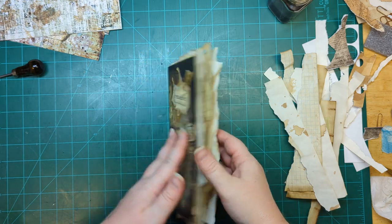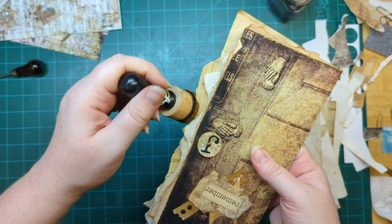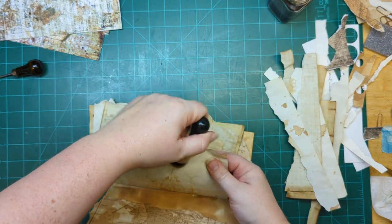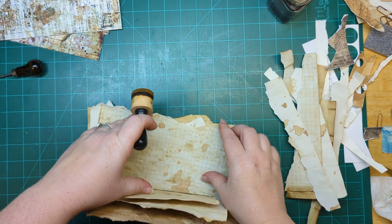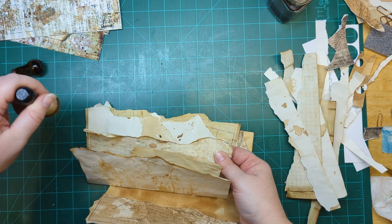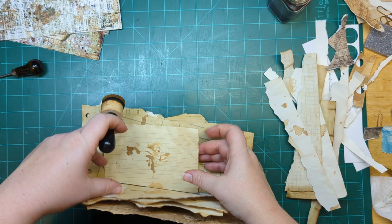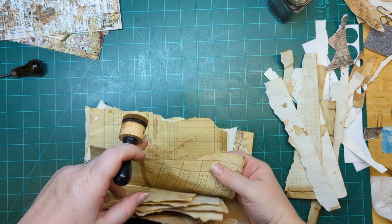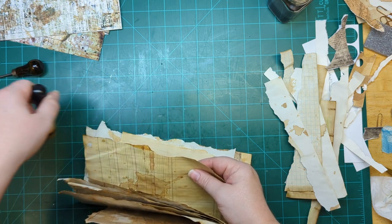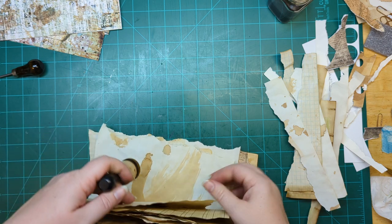Love the way those are sticking out — that looks great. I'm going to do a little inking on the edges so they're not so clean and white. Don't do too much ink too hard on the edges because it is a liquid and it does absorb and travel inwards into the paper — so I try to just make it a touch.